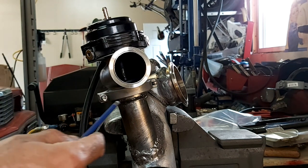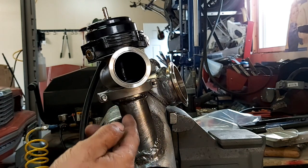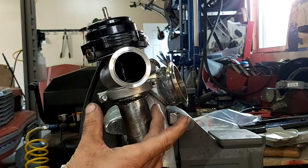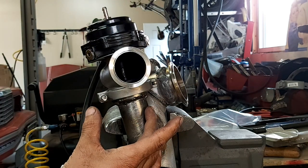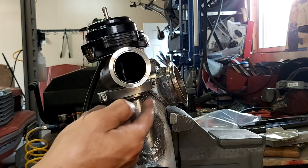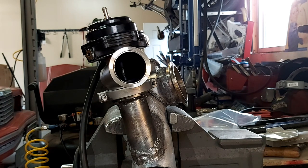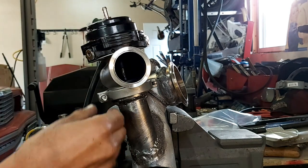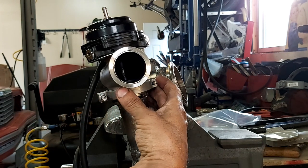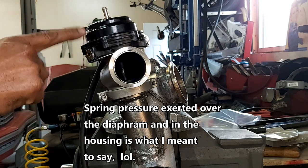So the tough part here is once you get the lower V-band on here and weld it on, and then put the actual wastegate on — the problem is once you have the seat in there, it's actually sitting off of the lower V-band flange about 50 thousandths of an inch. And it's super hard to press this down and tighten this fastener to attach this clamp around both V-band faces because of the spring pressure exerted by the diaphragm.